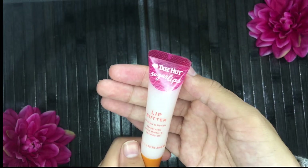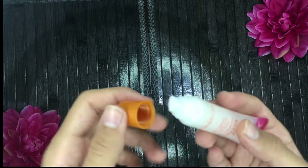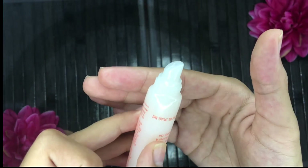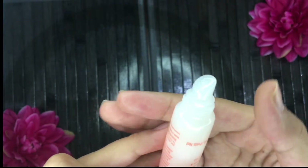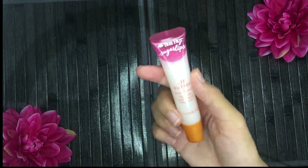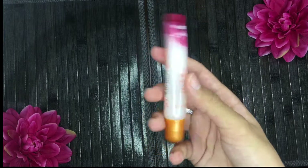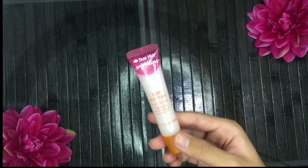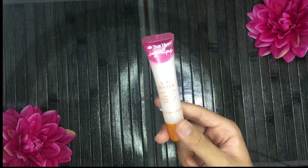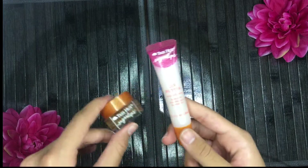Following that is the Tree Hut Sugar Lips Lip Butter with shea butter and rosehip oil — you can use it day and night. It's like a lip gloss and lip balm in one. It's a very white translucent color but goes onto the lips so nicely. Paired with the scrub, it leaves your lips so glossy — the perfect amount of sticky, smooth, and silky. Solid 10 out of 10. It might be the best lip gloss I've ever gotten.